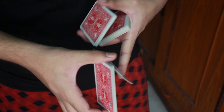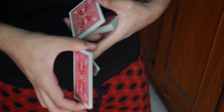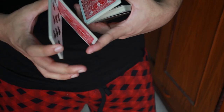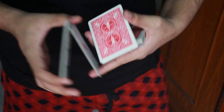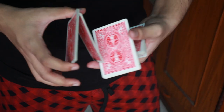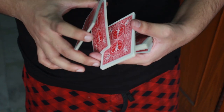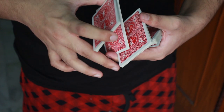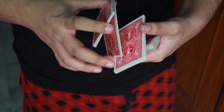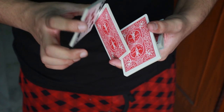So at this point, I come back just like that. Now as I come back, I also push my index finger to the side. So as I push my index finger to the side while I come back, there is a lot of gap right over here, and I am going to use that space to take this packet out again and bring it back to its original position.